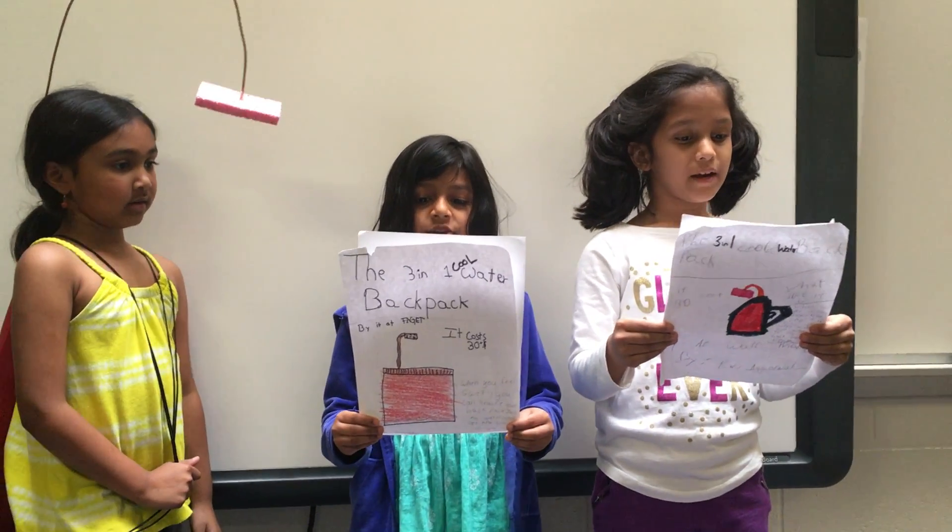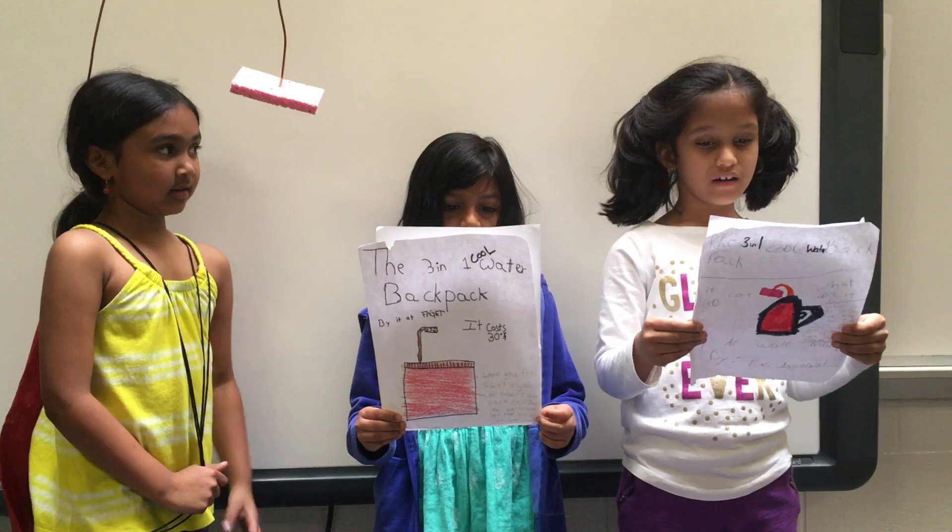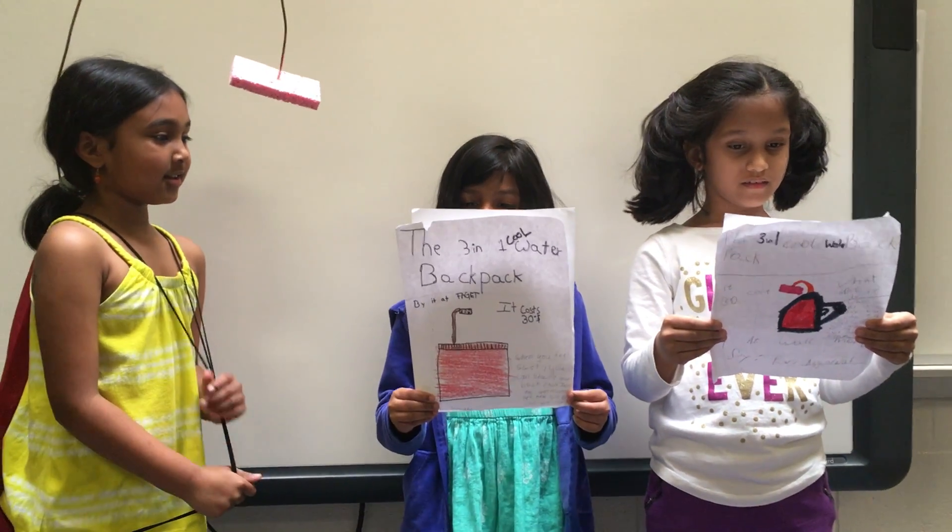My name is Shradar. My name is Pari. We make a three-in-one water backpack.